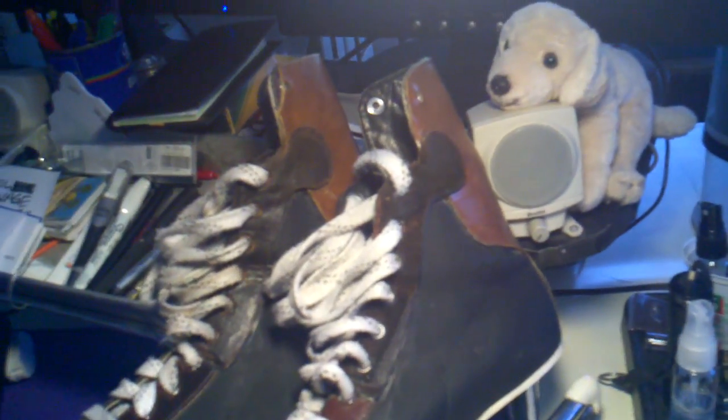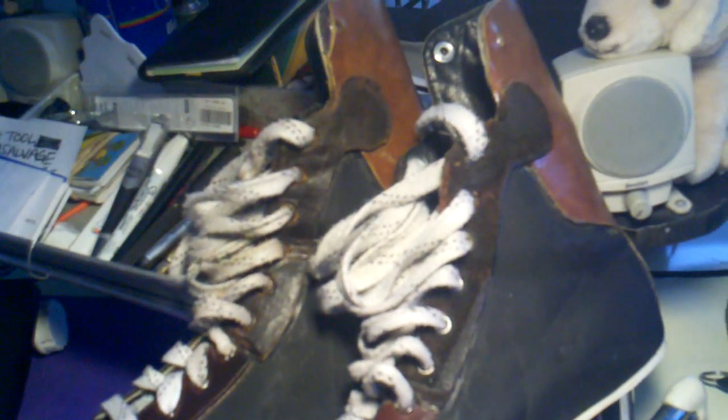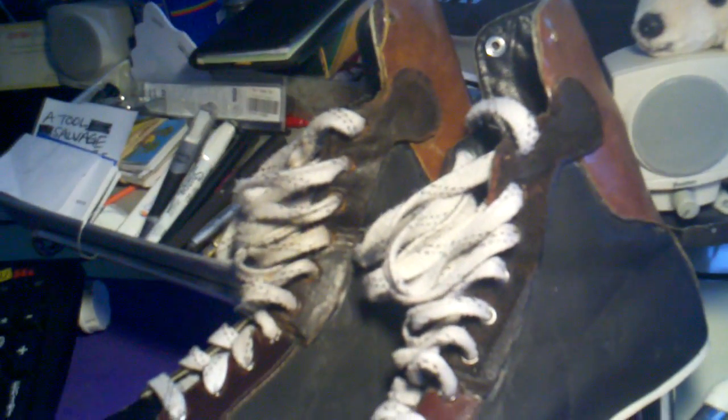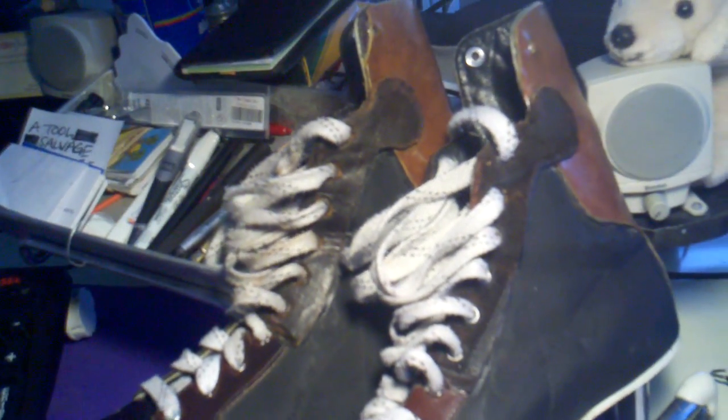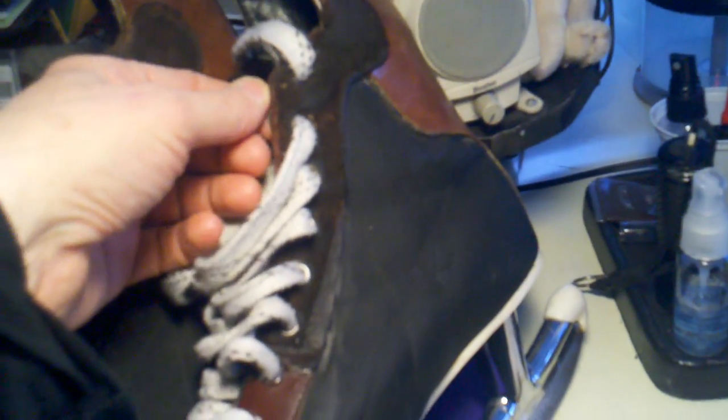He stopped skating about 15 years ago, and I picked them up and I've been skating with them for about 15 years. The leather wore out here — it just cracked from being in my trunk. I could have taken them to the shoe repair shop, but I really wanted to do this myself.